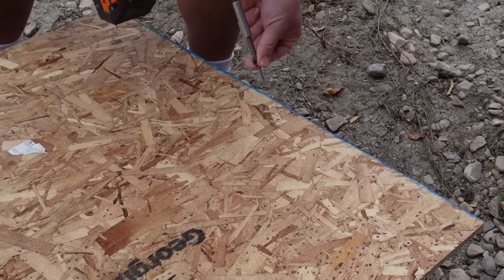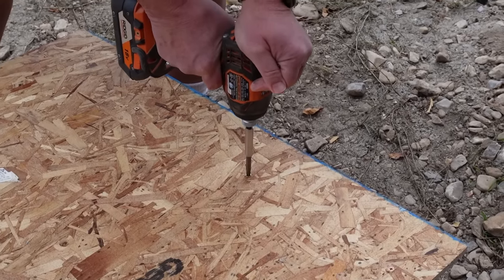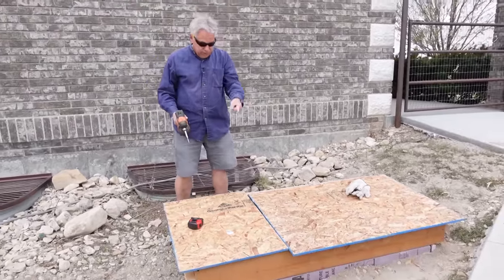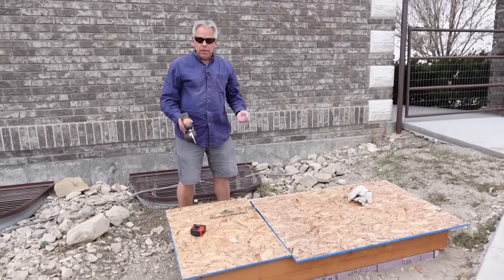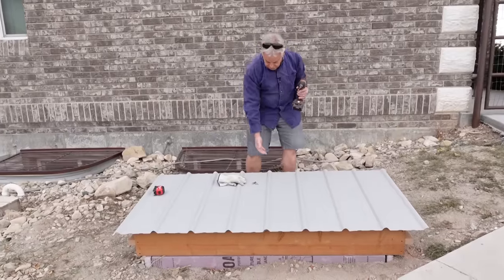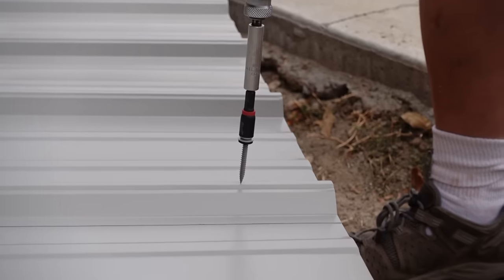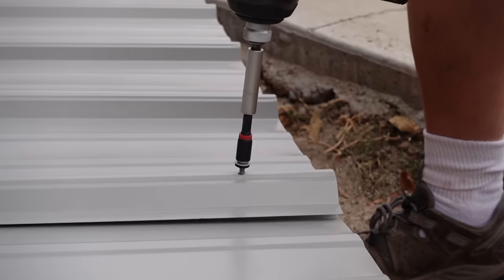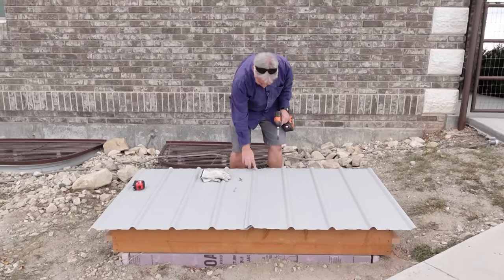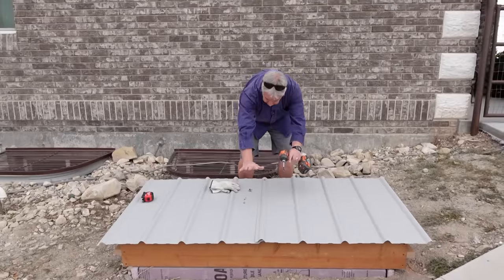Now we're putting the OSB underlayment on here. It won't need very many screws — it's not going to have a lot of load on it. I just happened to have three little pieces of scrap from another project that worked out perfectly. Just trimmed them down a little bit and that makes our underlayment and makes this roof solid. As a final step, we put this roofing metal on — two pieces of 36-inch roofing metal that overlap each other to make a good tight seal. This is a one-and-a-half by nine roofing screw. I like to put these right on top of the ridge and snug that down so this gasket seals, so any water just sheds off into these valleys and off.